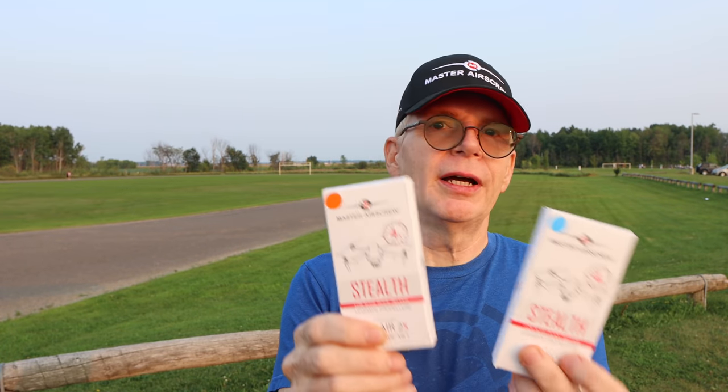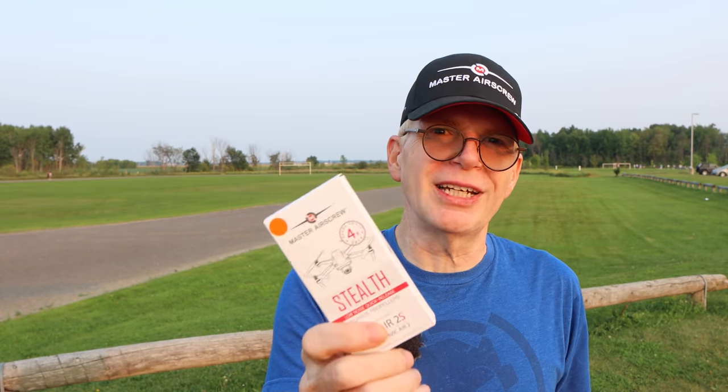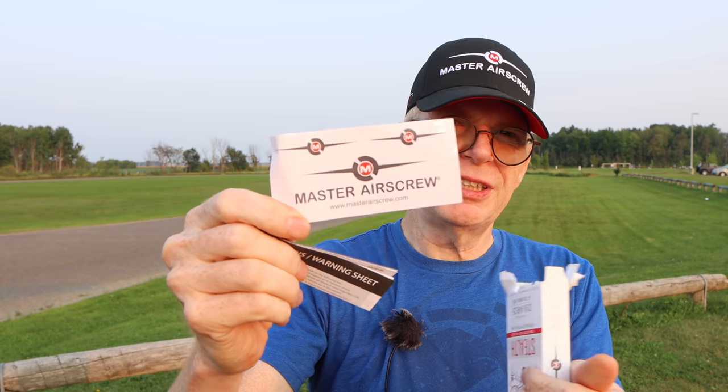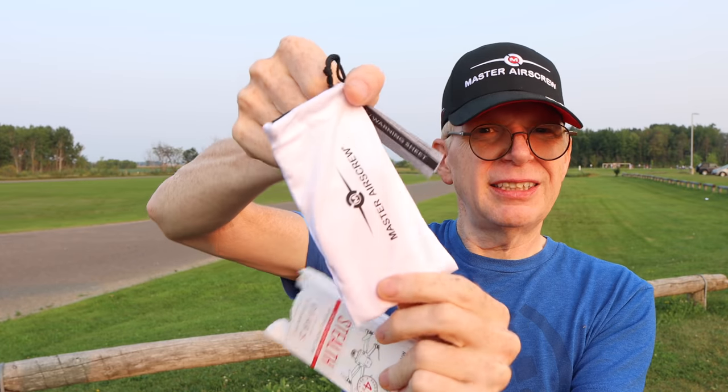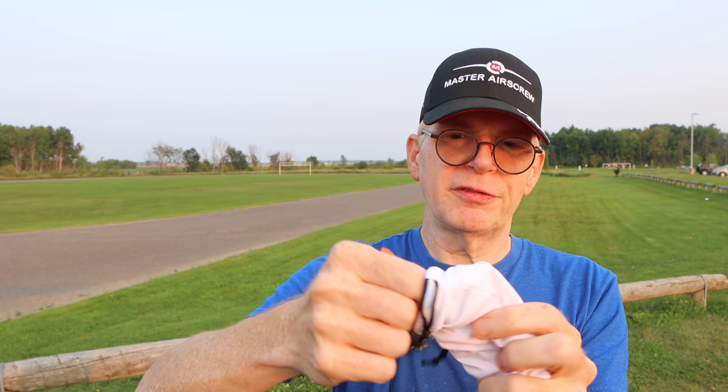I've never opened these boxes — I should have brought a knife to cut them open. I'm going to use the orange set. Since I didn't bring a knife, I'm just tearing into the box, which is not pretty at all. Inside you get some paper, instruction and safety info, some stickers, and this beautiful white bag that says Master Air Screw — that's it, a carry bag.